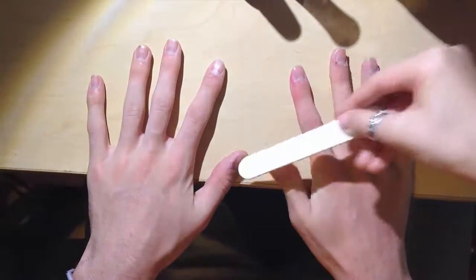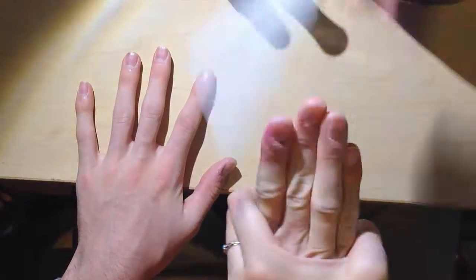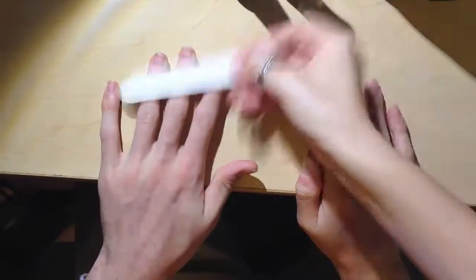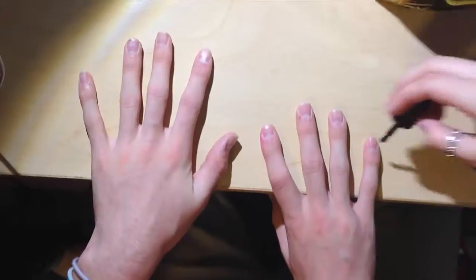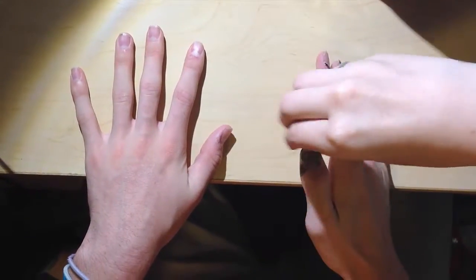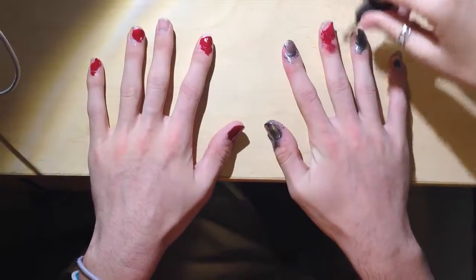So now we begin with the fingers — you're just gonna start to file them. Then you wanna pick a color that matches your skin tone and your personality. So for him, I chose red and black. And we're just gonna paint that on the nails.